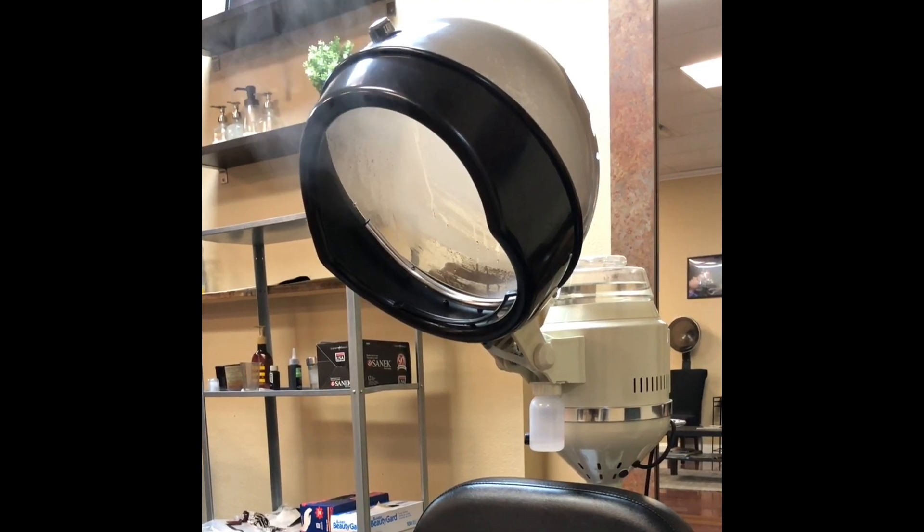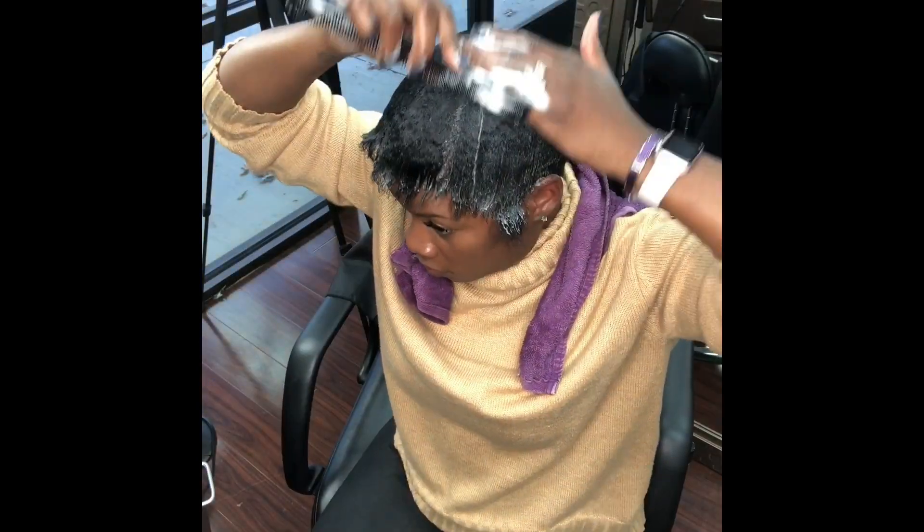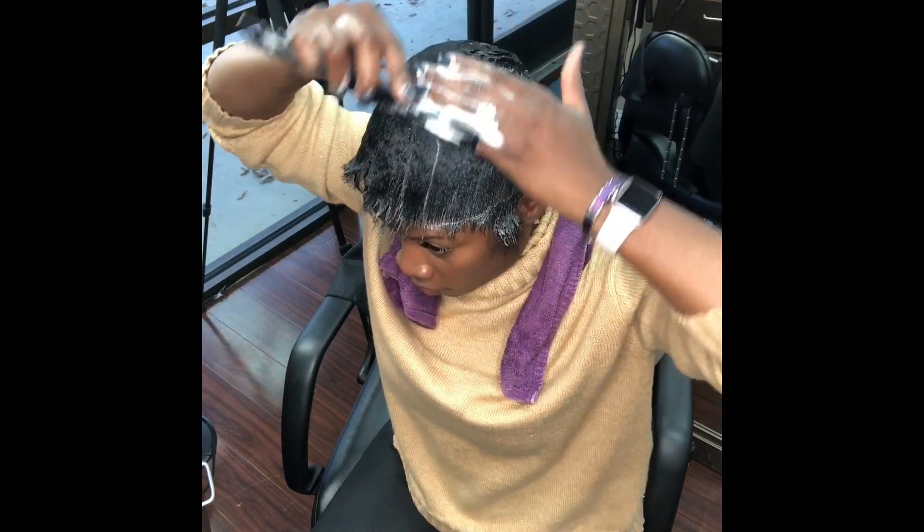I'm using the steamer to impart some extra moisture after my partial relaxer and my color — my hair just needs it. After my steam treatment, my favorite part, it's time to set my hair.